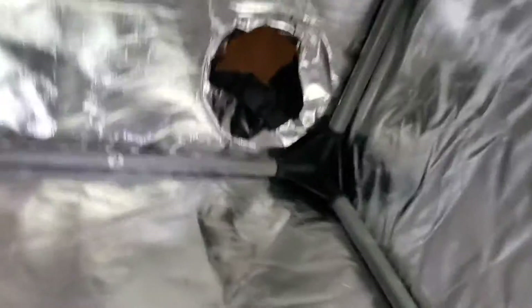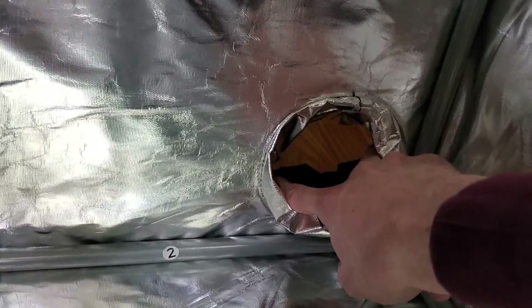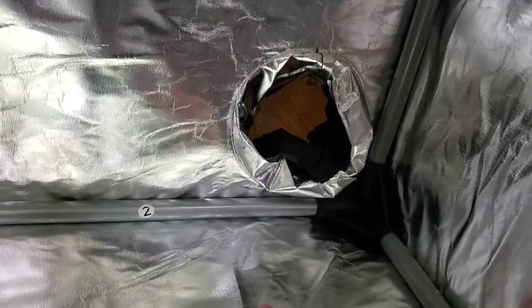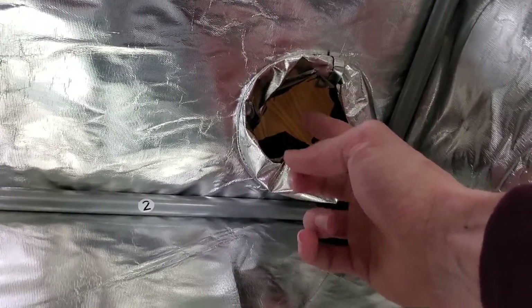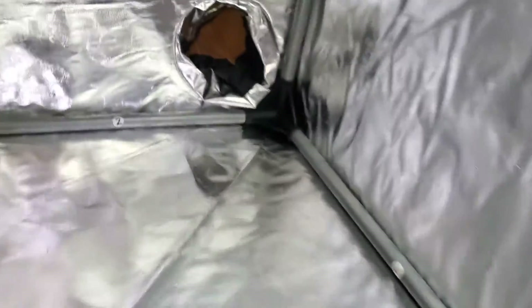I really like that Creality has this drawstring bag cable management pocket. You can actually pull a drawstring on the back to make it close up real tight around your cables. I thought that was kind of cool. Warm-Fit doesn't have that.